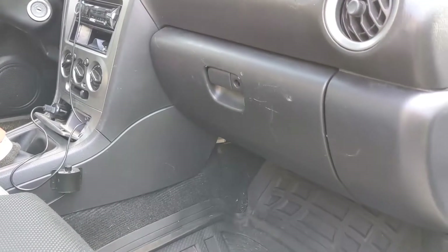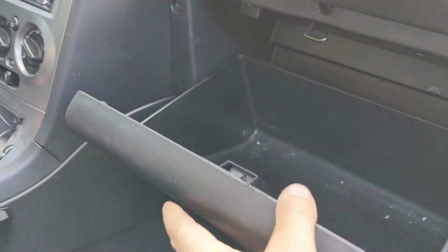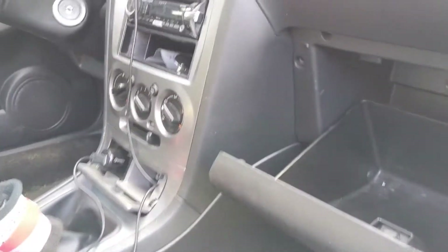So I found a mouse nest in it — rat's nest, whatever you want. Anyway, first of all, obviously open your glove box and take your stuff out.